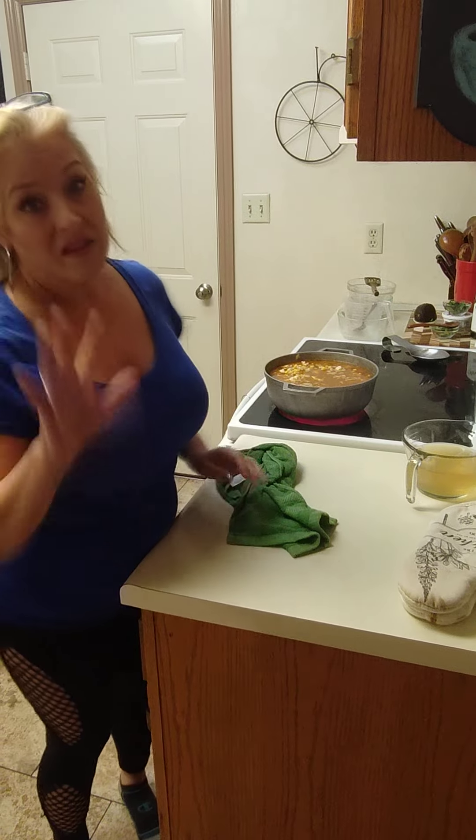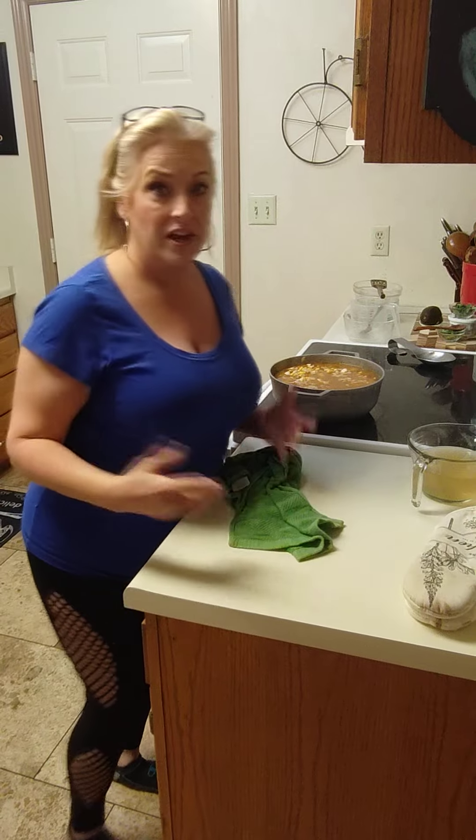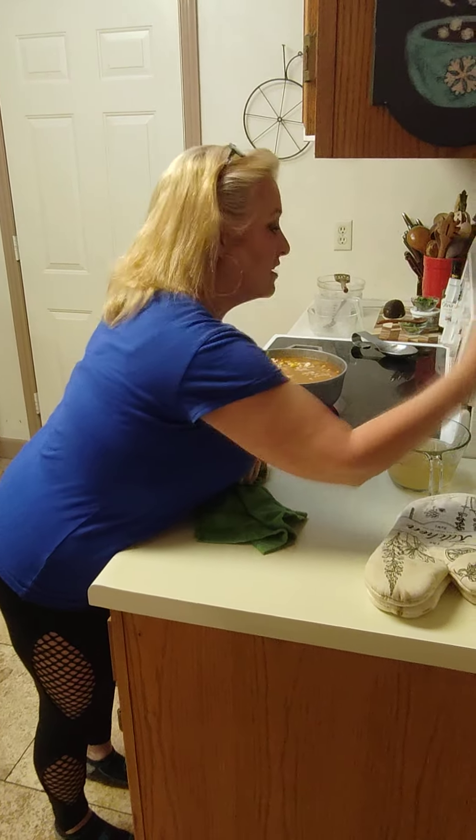One teaspoon of cumin, one teaspoon of oregano, one teaspoon of paprika, one quarter teaspoon of cayenne, one quarter teaspoon of salt, one quarter teaspoon of pepper, half a teaspoon of chili powder. 18 ounces of frozen corn — I'd probably cut it back to maybe one bag depending on your taste. Two pounds of boneless chicken breast, cubed. Half a teaspoon of red crushed peppers, five garlic cloves, and half an onion. I'll keep the extra chicken broth as a backup if I need it.